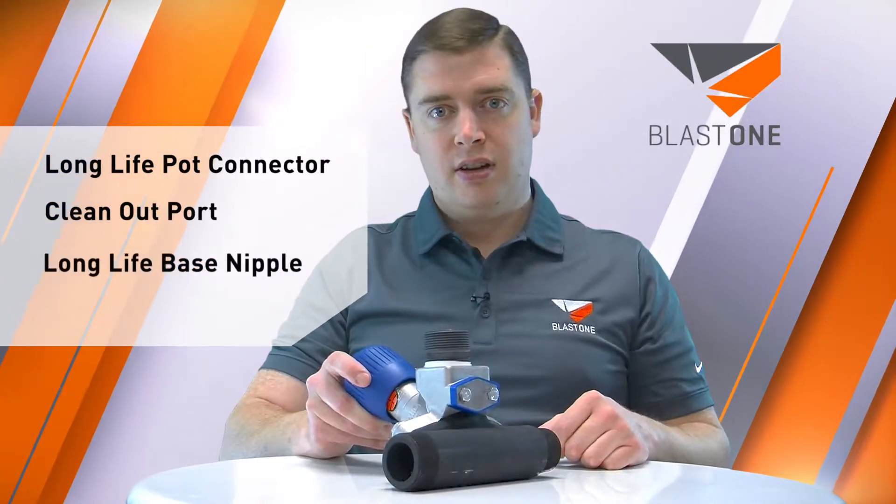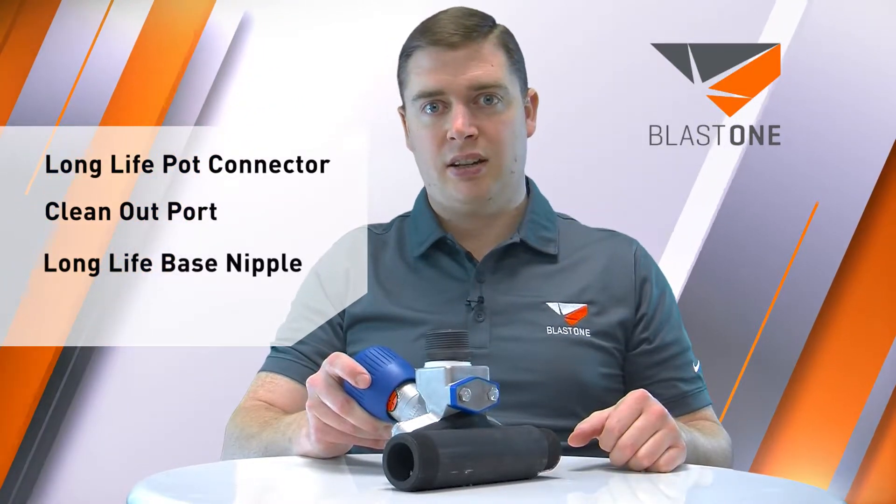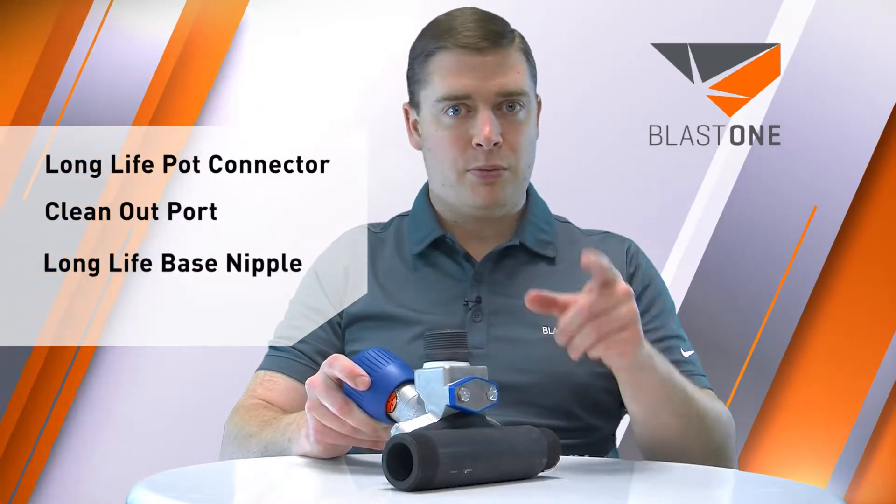And a very long life base nipple here, which means you'll never have a problem with it wearing out. If you do, it's probably some other problem which we can help you with. This is just another example of superior equipment from Blast One.